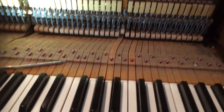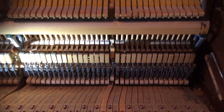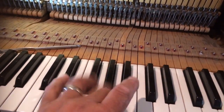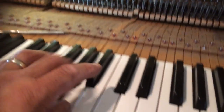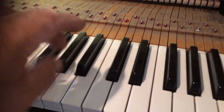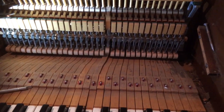The note when I play it will not repeat. It plays normally here, but when I go to repeat quickly — I'm trying to lift my finger all the way up. I'll do another one.